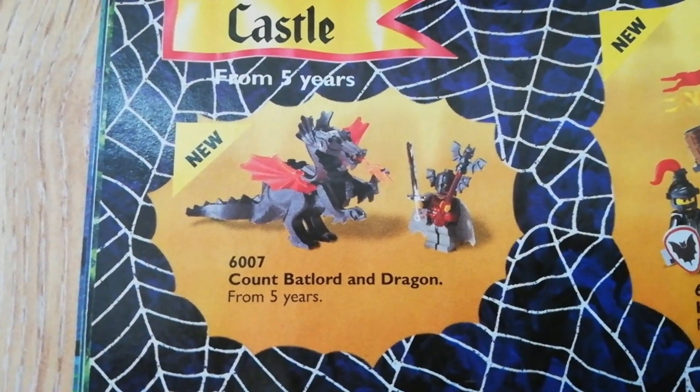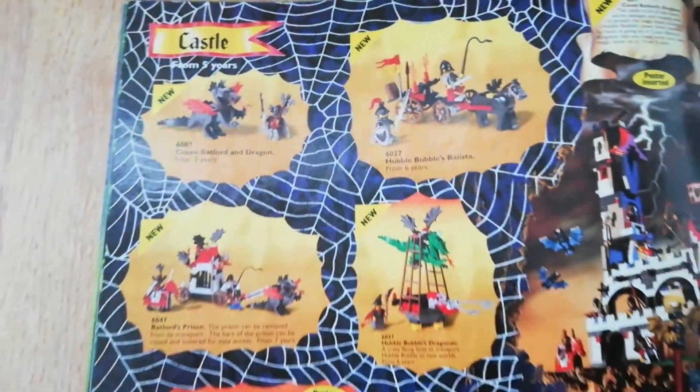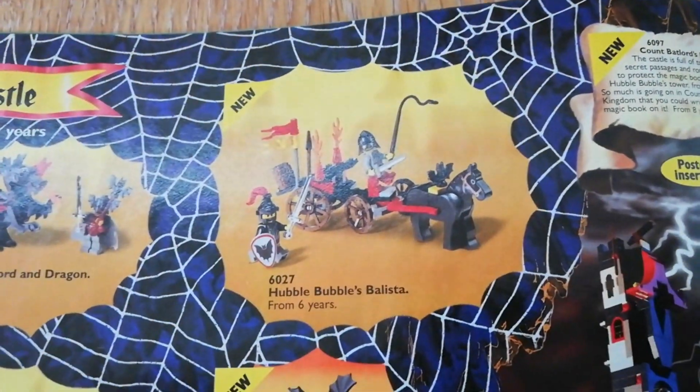Here it is — they call it Count Bat Lord and Dragon. It's interesting how they give these things different names depending on which region it was sold in, and even change names of things within the same country.